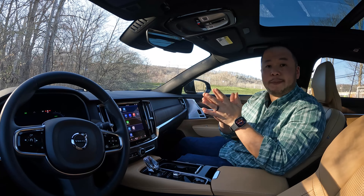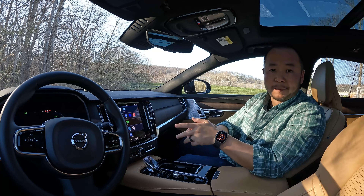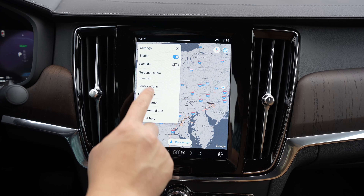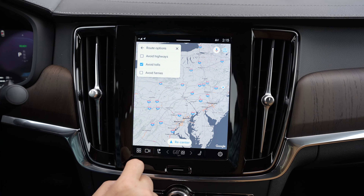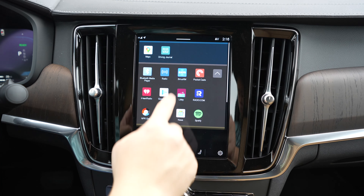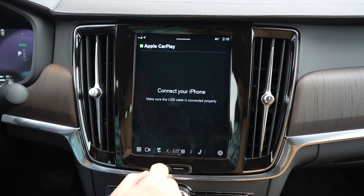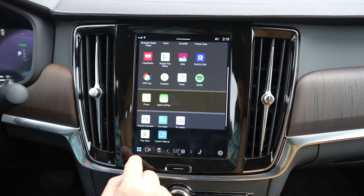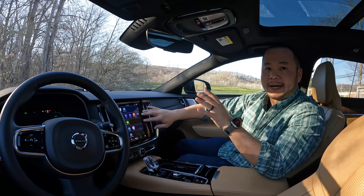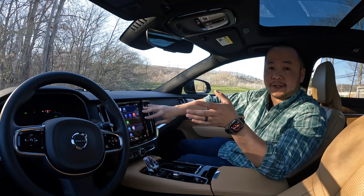Now let's talk about tech. Volvo has been using Google Built-in in more and more of their cars, and this one has it as well. The infotainment system and digital instrument cluster are built in part by Google, so you get excellent Google Maps navigation, the ability to download apps via Google Play Store, and Google Assistant integration. The infotainment screen is a 9-inch portrait-oriented display — no longer the most impressive screen size compared to other new luxury cars, but large enough for the job. Some apps can be slow to start up, but switching between them once they're running isn't bad.